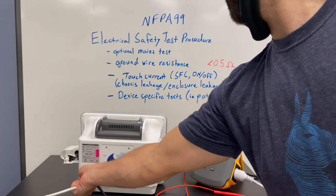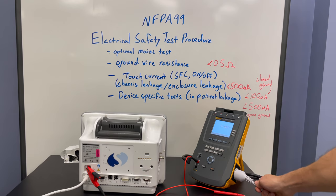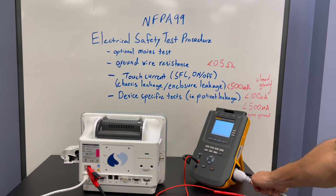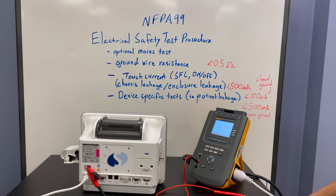We need to make sure we test the strain reliefs as well, checking for large variations. You can see some significant variations here, and I've noticed that a lot of these Space Labs power cables do have significant variation and many tend to fail right at that point. But we are still under the 0.5 ohm resistance level, so that does pass.